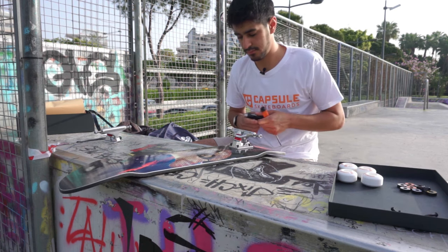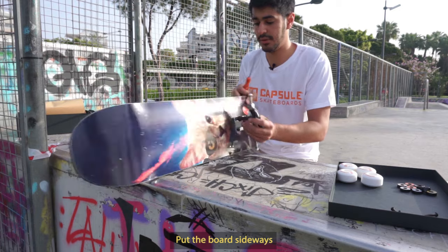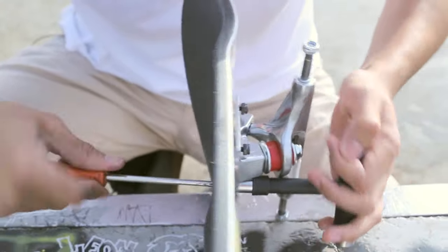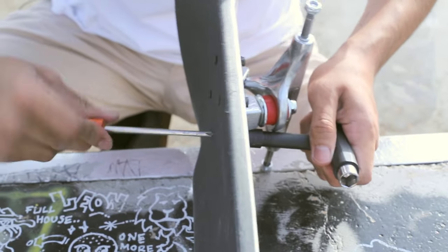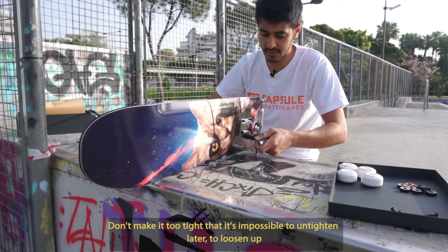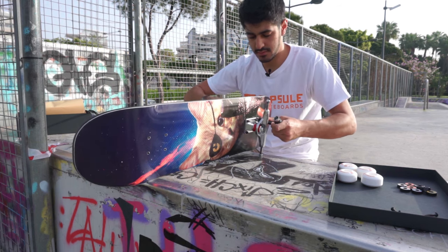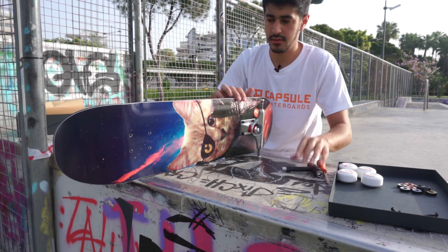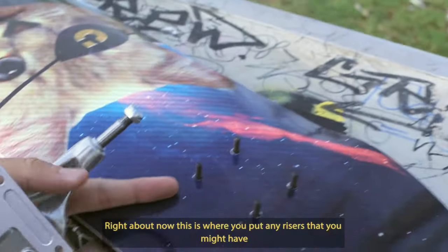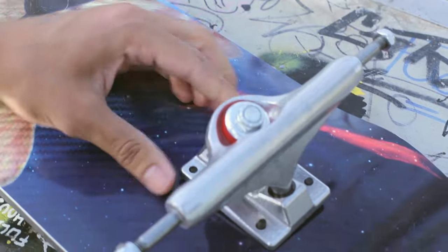Grab your T-Tool. You want to use the smallest end and the screwdriver. Put the board sideways, screwdriver into the screw — simple stuff — tighten them together. Don't make it too tight that it's impossible to untighten later, but you don't want it shaking about, so tighten it up enough. Truck number one is in. Now we're going to do the exact same thing for number two — axle outwards. This is also when you want to put any risers that you might have on before the truck. I'm not using any today.